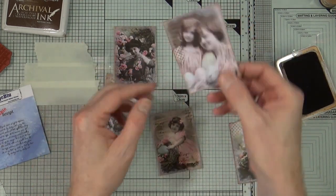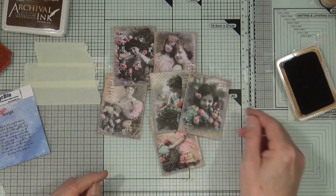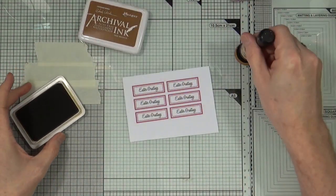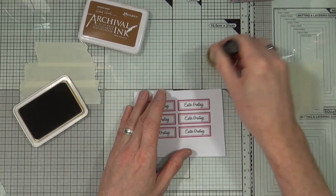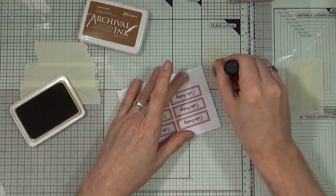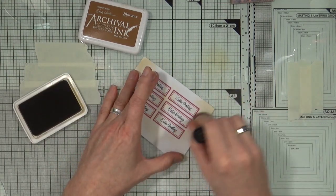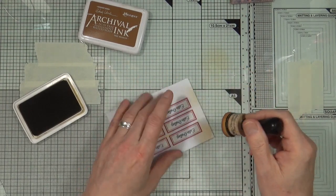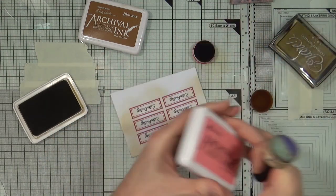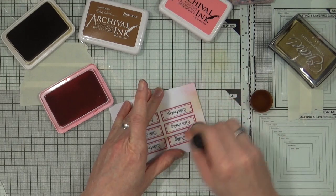Next I want to work on my sentiment for each ATC, so I'm putting those to one side and bringing out my Happy Easter sentiments that I printed off my computer. I've taken the Tree Branch Archival Ink again from Ranger and I'm going to add some distress — a little bit of aging — to each of those sentiments. That's the aging and oldness added, vintaging them up if that really is a word. Then I'm bringing back the Rose Madder to add some hints of that pink over the top of the sentiment strips too.